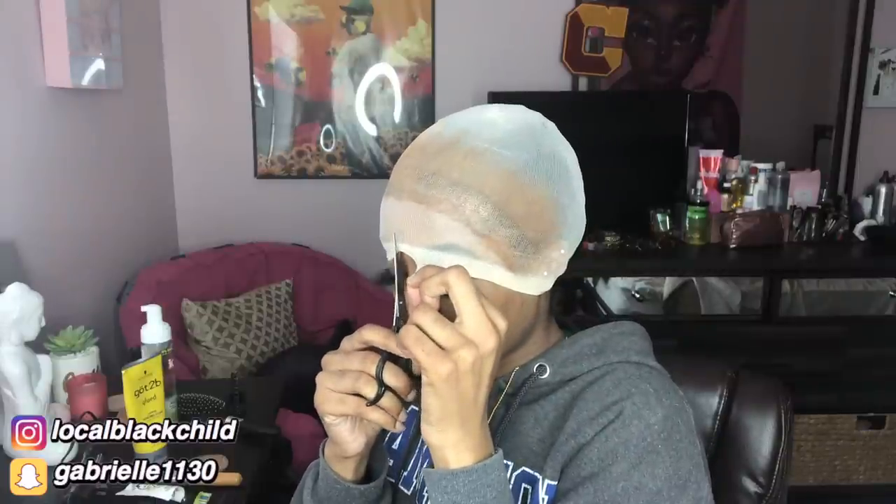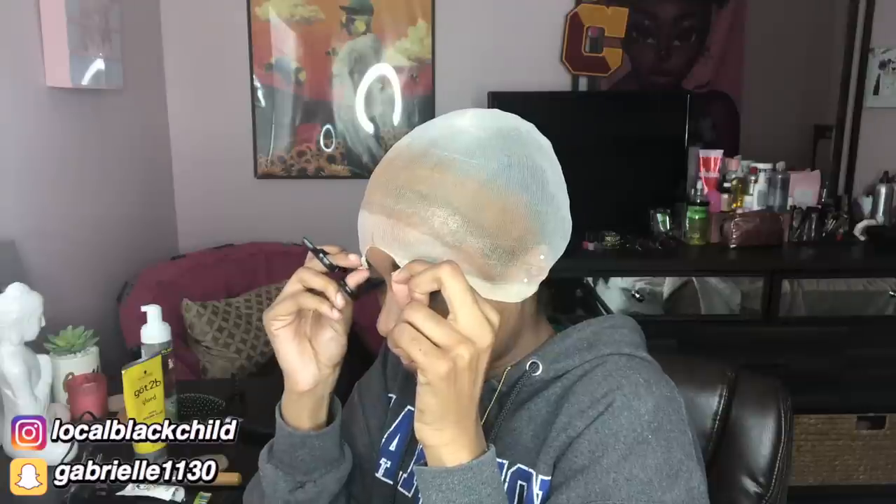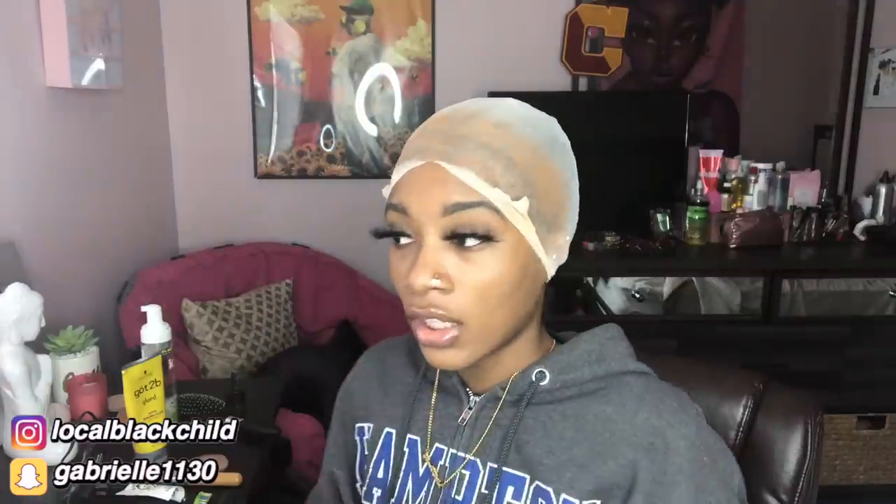Now I'm gonna take my scissors and go right up the middle. Oh my god, this is scary — I'm shaking, I'm nervous. If my brows get messed up I'm gonna be so tight. Yep, they got messed up — oh my god they really got messed up. This is so ghetto. Never again! This is why I get my hair done and don't do it myself, honey.